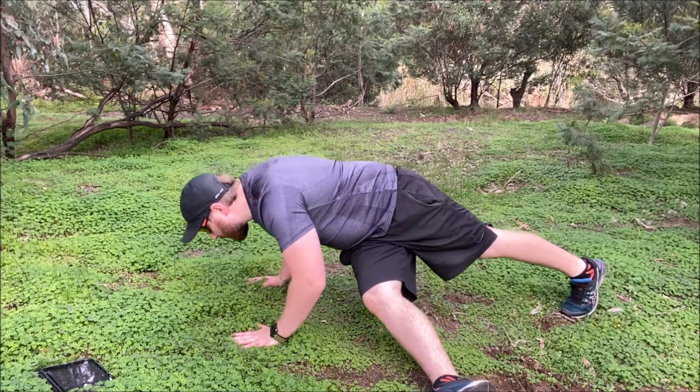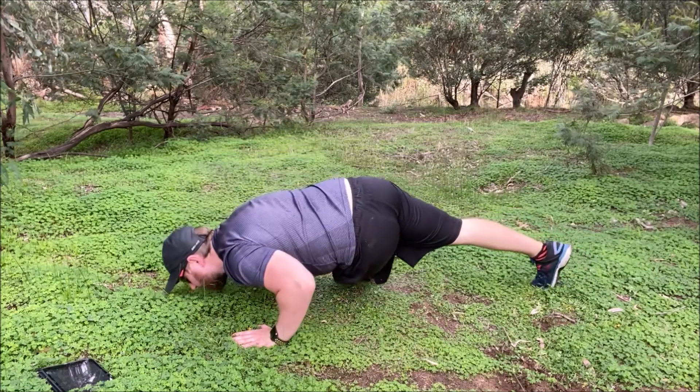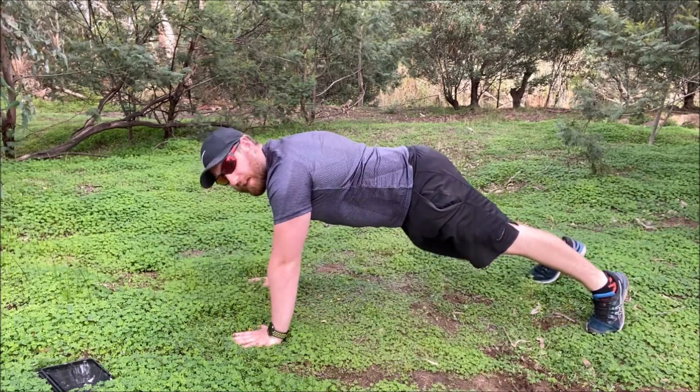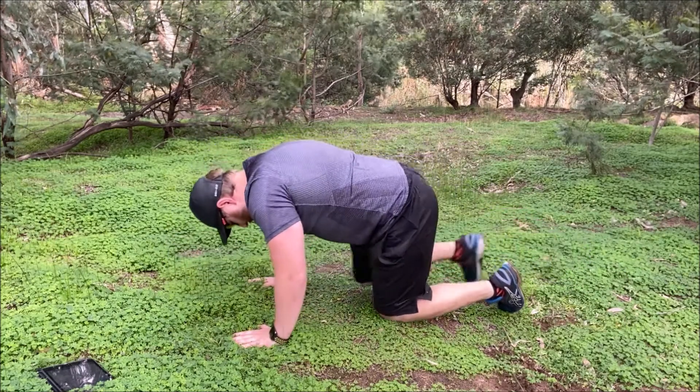Lower down, come up, bring the leg back, then do the other side. As you lower down, bring the leg up and switch, alternating sides each rep.